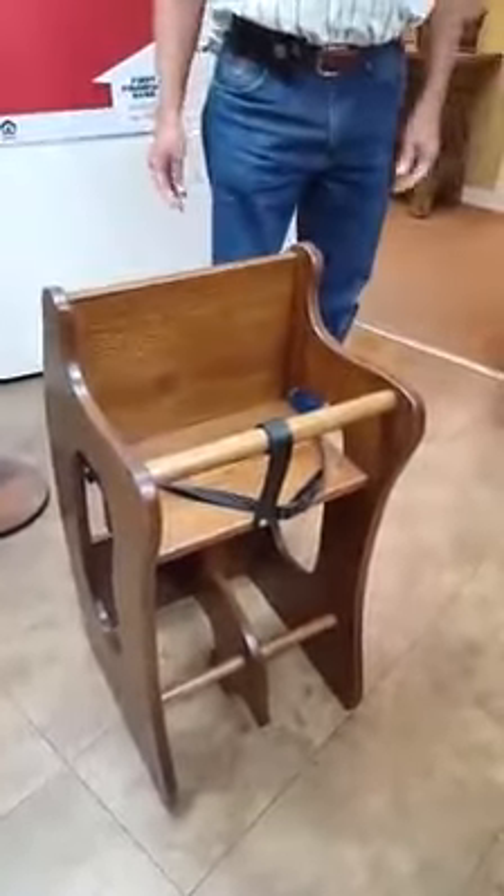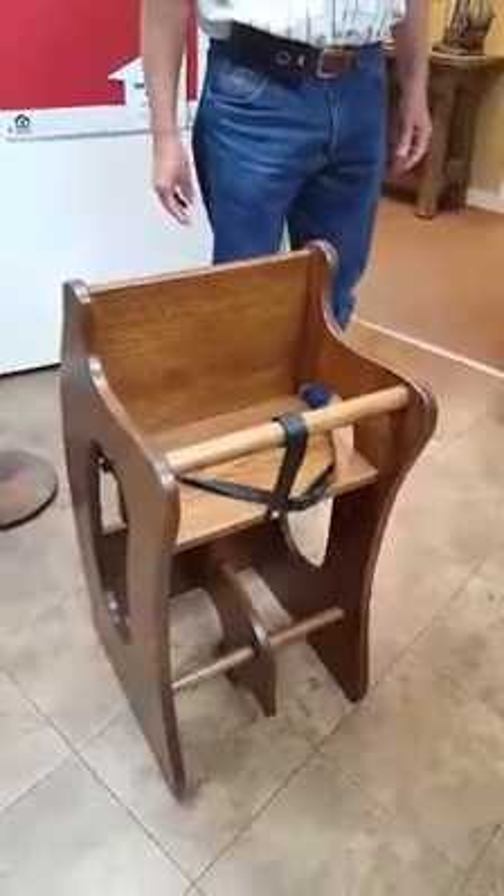The pencil tray is in the seat. Flip it back over and it converts back to a high chair. Wow!